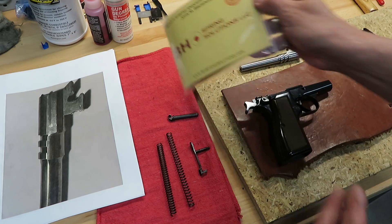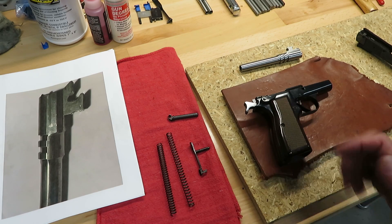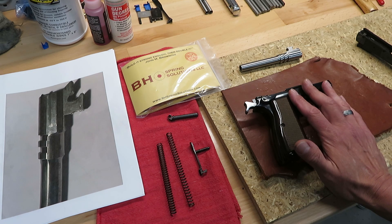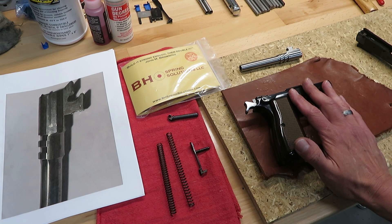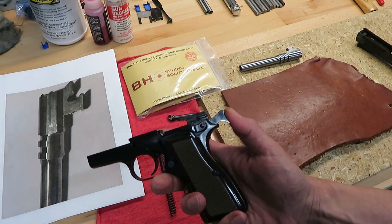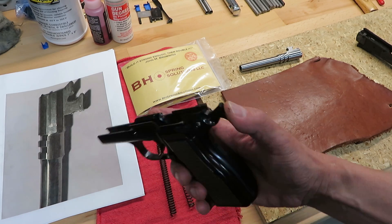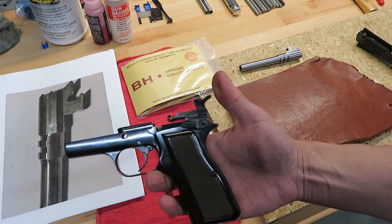The best prescription for avoiding this in your High Powers — now and decades from now — is a BH Spring Solutions complete spring kit. We can't stress this enough: change out all the springs in your High Power all at the same time, not individually, not mixing and matching between manufacturers. We know the recoil spring is the easy one to replace so a lot of people jump on that, but all of the springs in the High Power are important — including the hammer spring, correctly called the main spring, on the hammer strut at the bottom of the hammer assembly.